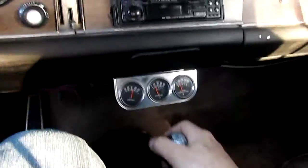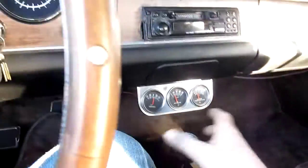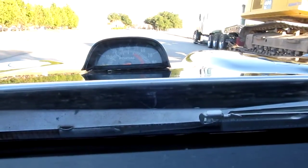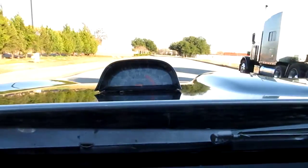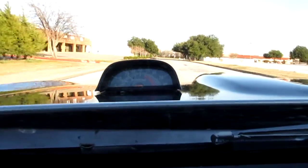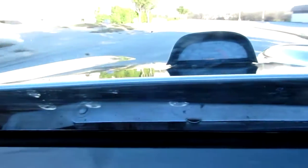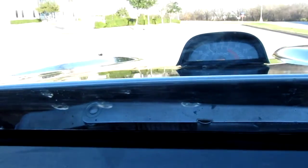All right, here's our four speed — get her in first gear. Get the camera up here on the dash; I guess that's kind of like a dash cam. Oh yeah, she sounds good, I love it.